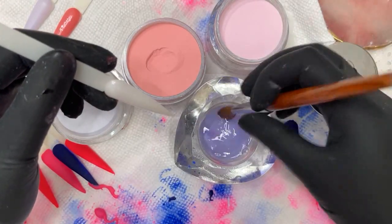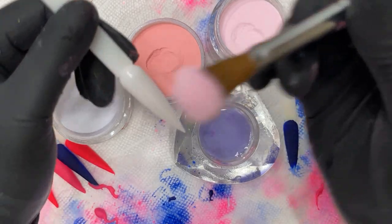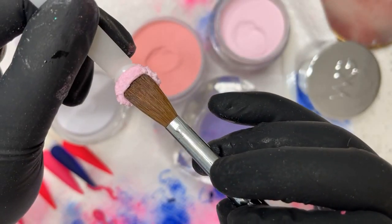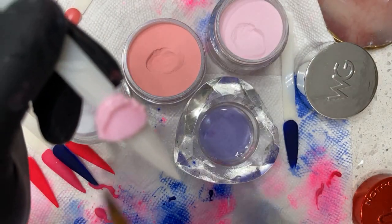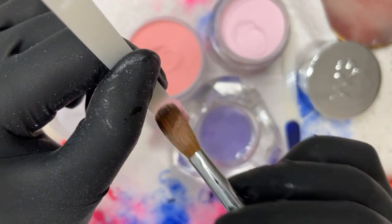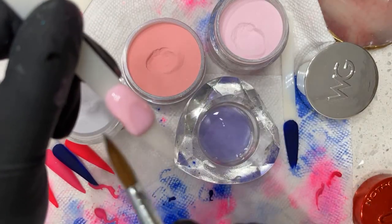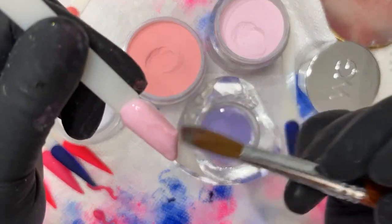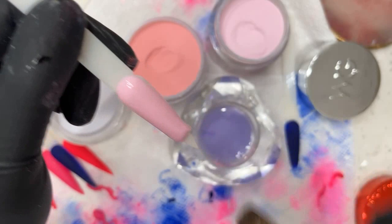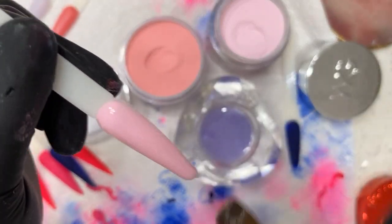Mia Secret is a very slow setting monomer — very deep purple, very loud. Same bead every time I pick up a bead, place it down, and it won't move. You'll be able to control the sides, flush the cuticles so we don't have a lot of cuticle, and then now we're going to be able to move the powder through the nail. When the powder is at medium consistency like this, light brush motions will distribute the powder evenly throughout the nail — remember that.